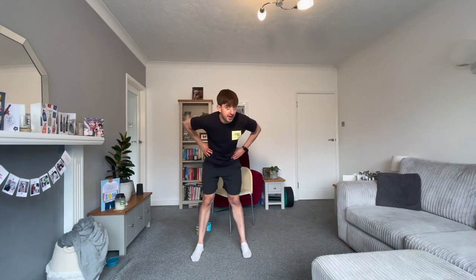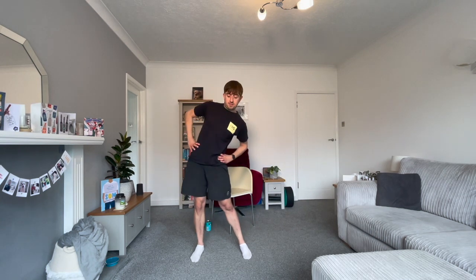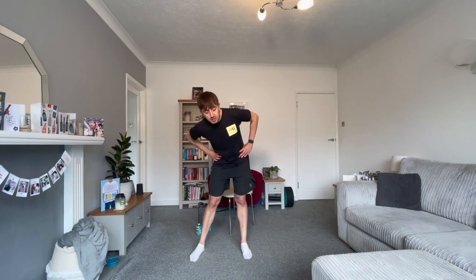Next exercise — feet around about shoulder width, hold on to your hips, and draw big hip circles. When I say halfway, you're going to change direction. Loosen up those hips, making the circles as big as you can to get them nice and warm.